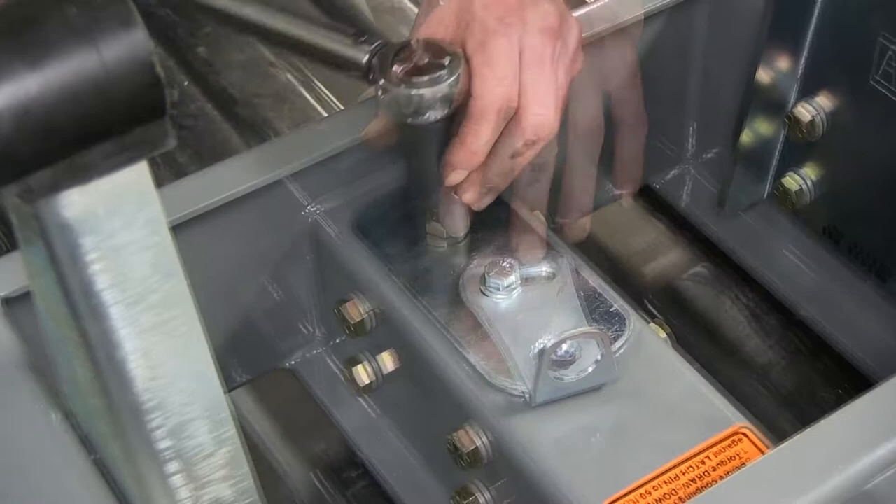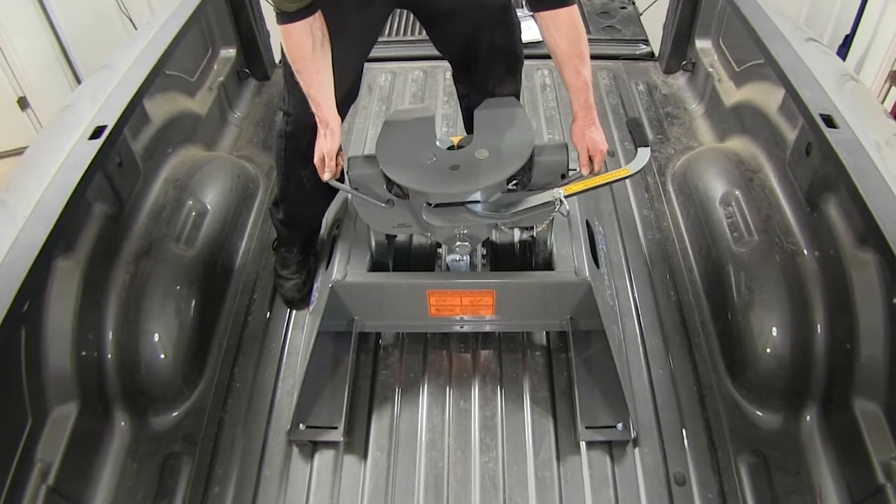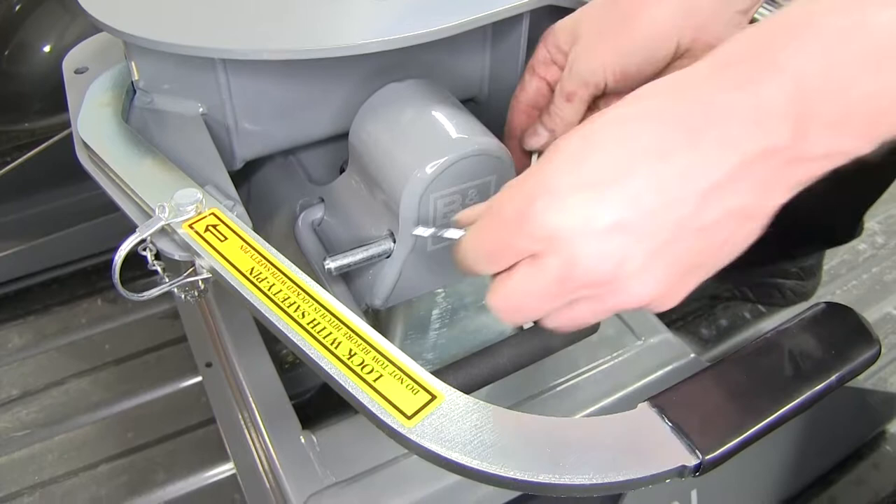We'll then tighten this bolt on top of the companion assembly which tightens the hitch to the pin underneath. We'll lock down the bolt by placing the locking bracket over it. Now we can install the head assembly — set it down into place and lock it in with the pin and clips on each side. We're now ready for towing.